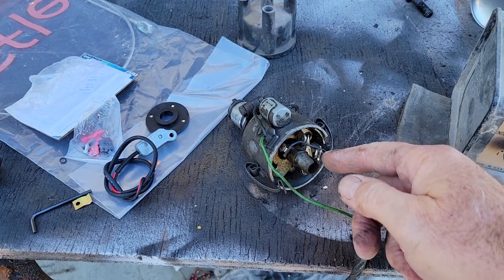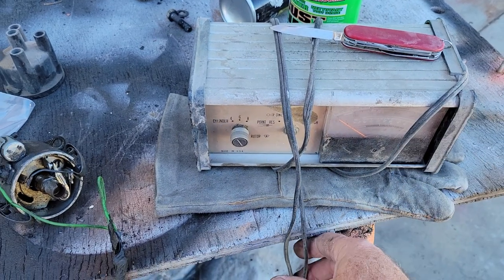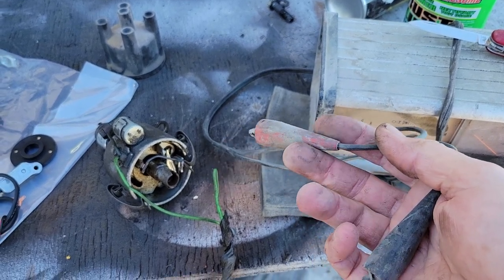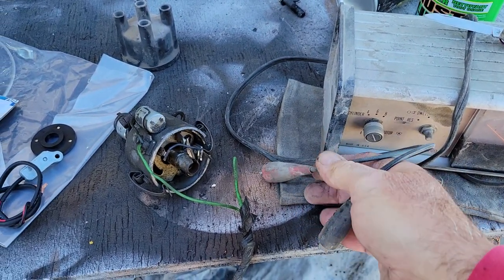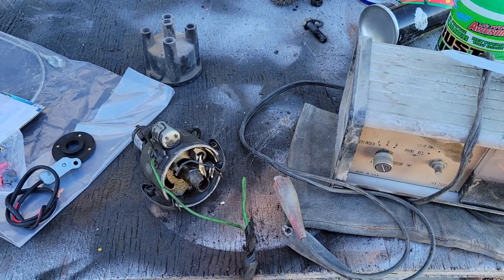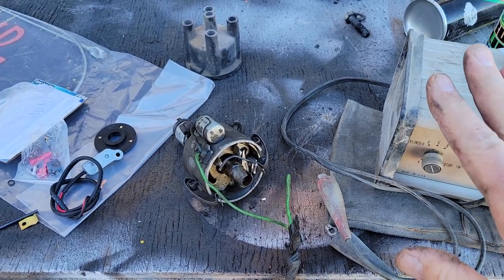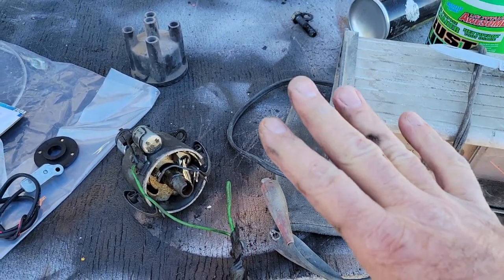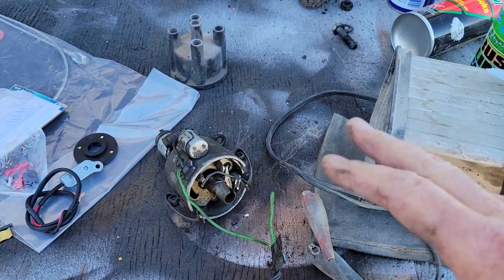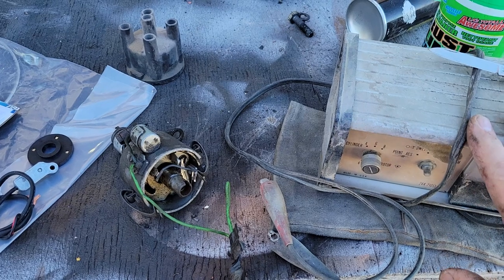Otherwise it'll wear that rub block down and your points will go shut. The easy way to check that is to throw your dwell meter on. Hook up the red one to the positive side of the coil, the black one to the negative side of the coil, and check your dwell. If it's at 45 you're good; if it's going to like 55 or something, you know your points are getting shut. If you want to eliminate all that, just go pointless.